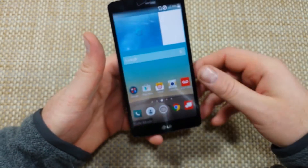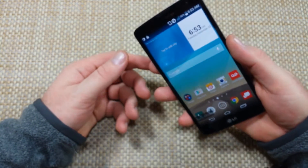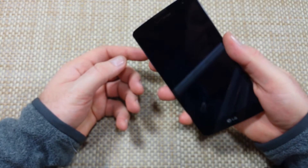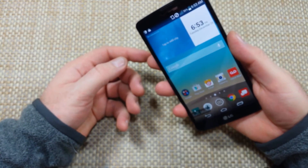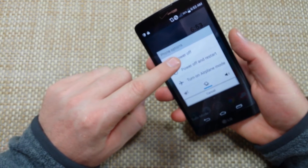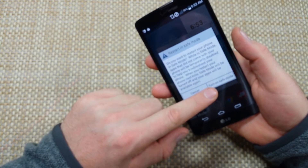So now the other way to put the phone into safe mode: when the phone is on, press and hold the power key to get your power off options. Then tap and hold on power off, and this way you can actually click on turn on safe mode.